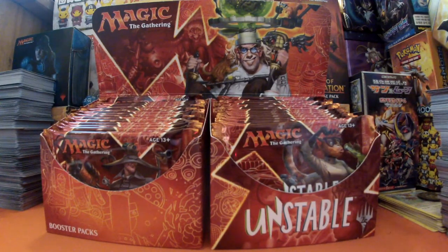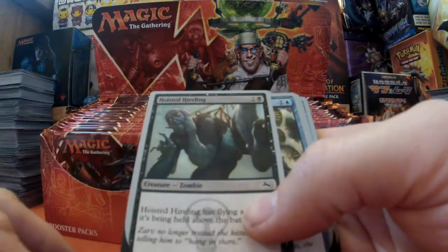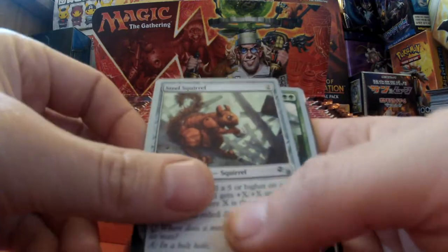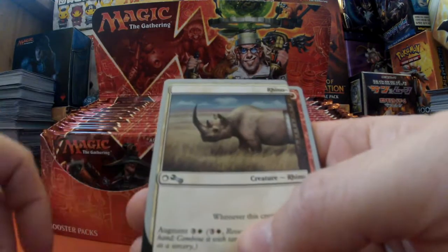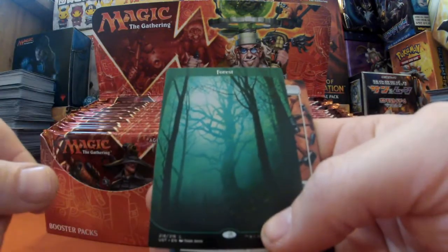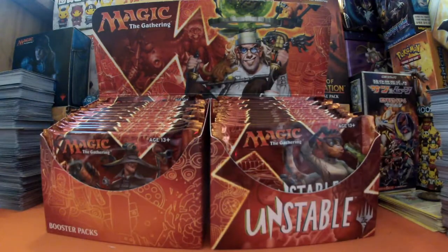Three packs in, we will continue - I'll go for as long as the battery holds out, it's just flashing under half at the moment. Pack four: I'm still finding cards I haven't seen before. Steel Squirrel, a Rhino which I did see before, Steam Flogger of the Month for my rare, a lovely Forest, two contraptions, and a Beast token.